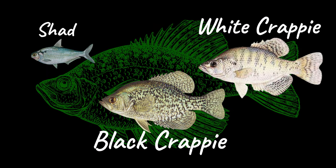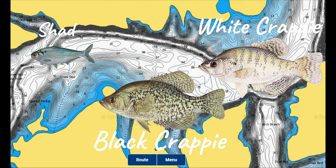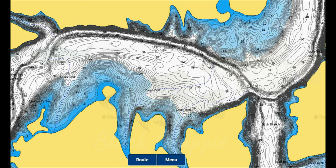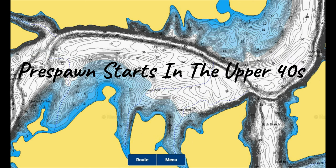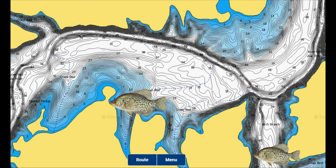There are both white and black crappie in Stockton Lake, and they feed primarily on shad and other small baitfish. Pre-spawn starts on the lake once water temperatures rise up to the upper 40s and lasts until the crappie begin to spawn later in the spring when water temperatures reach the mid 50s. With this rise in temperature as the days get longer, the crappie begin to transition from their wintertime haunts to areas just outside of spawning locations with nearby deep water access and baitfish.